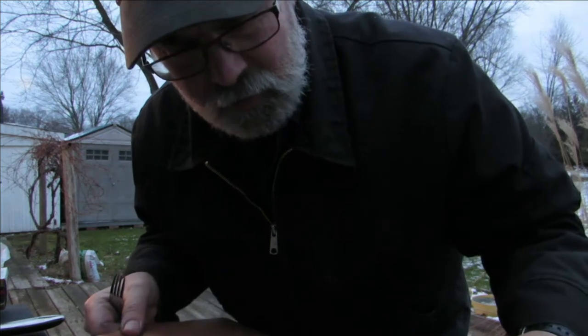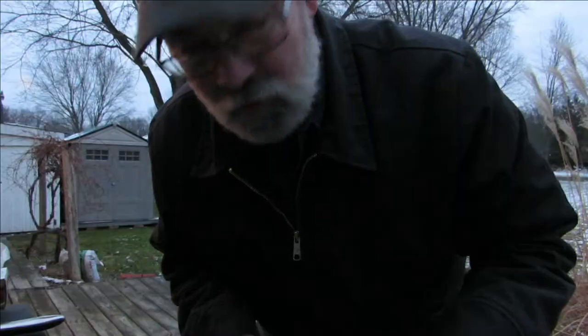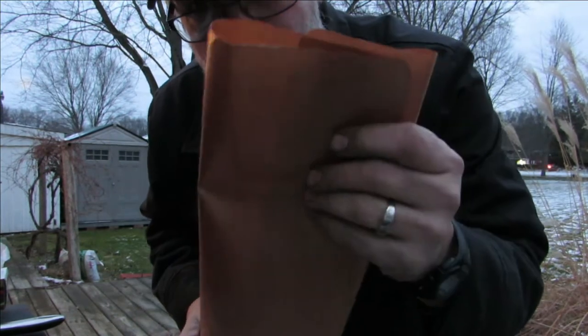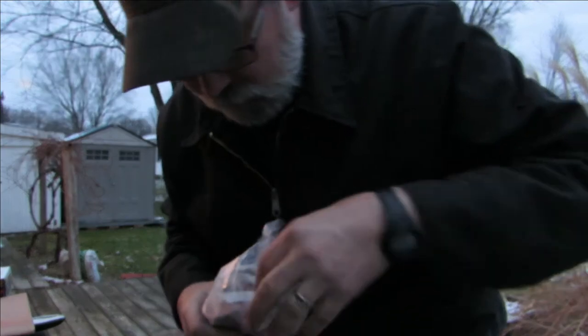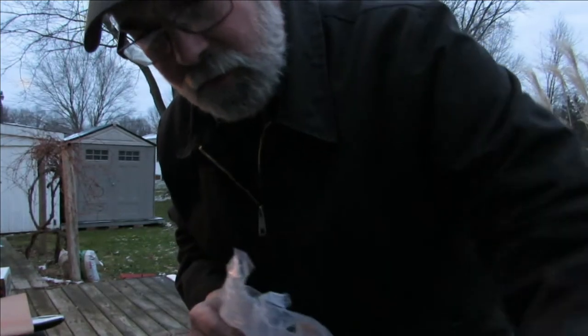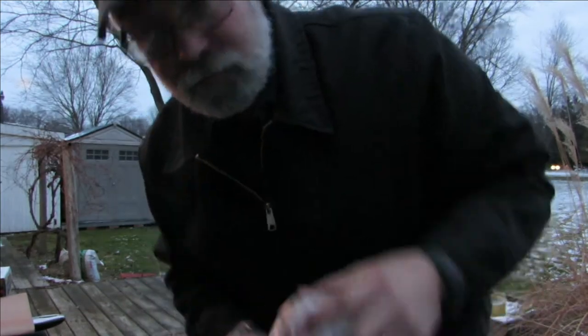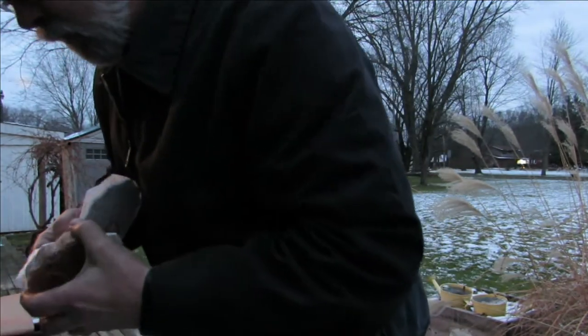We did turkey burgers on it one time. Turkey burgers are hard to cook — they're not frozen, you put them on the grill and they just fall apart. Cook them on one of these and they didn't do that. These patties are frozen, so they're going to thaw a little bit as they cook. I've got my grill cooking on low — I always cook on low.